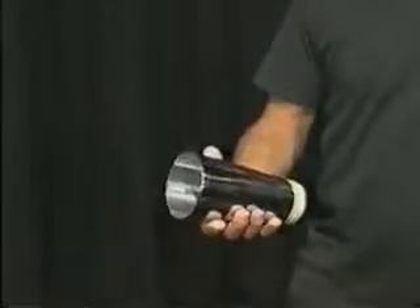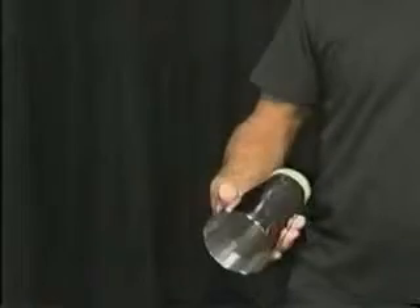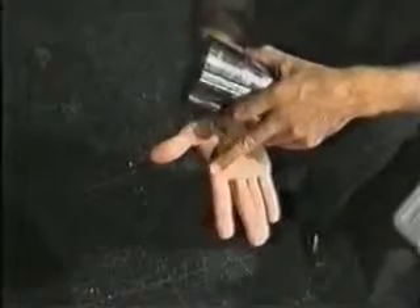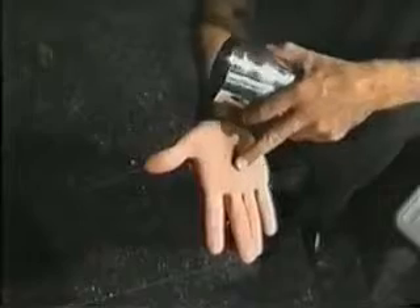This move is called tin spin. The tin spin is one of the more useful moves in working flair. As you hold the tin in your hand, set the tin into rotation as you clear your fingers away from its path, allowing the tin to rotate while sitting on the heel of your palm. The area of the hand that Christian is pointing to is the exact spot where the tin will be spinning on.